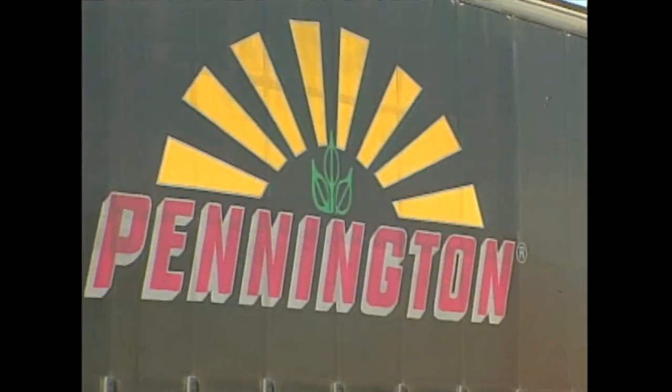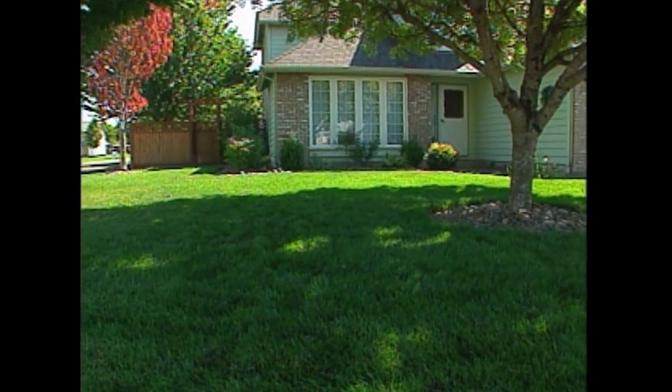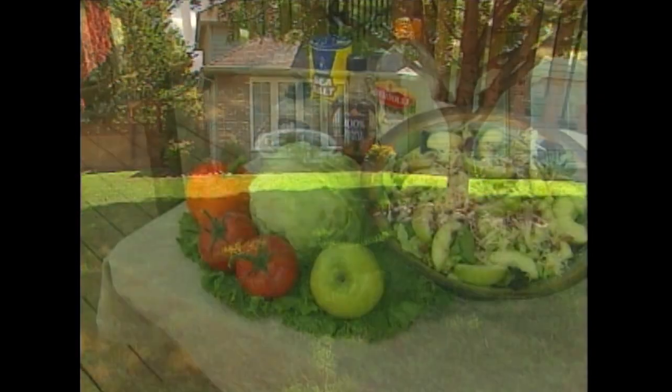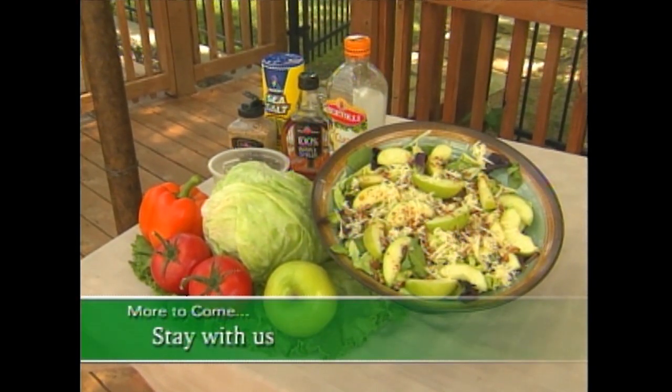Now I know it's hard to think about our lawns this time of year, but I guarantee you the folks at Pennington Seed and Lawn haven't. They continue to try to come up with better and better blends of grass seed. We'll get to that a little later in the show. In fact, we'll visit with a lawn expert for tips on keeping your turf in tip top shape. Plus the recipe for this mouth-watering temptation. It's all coming up right after the break.